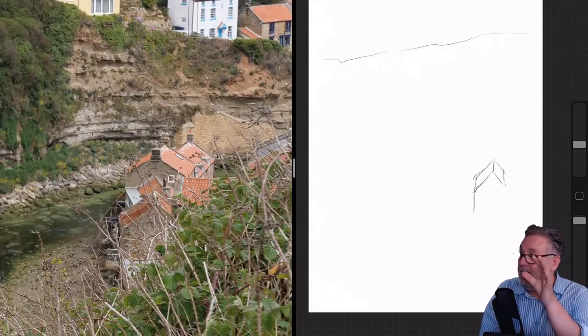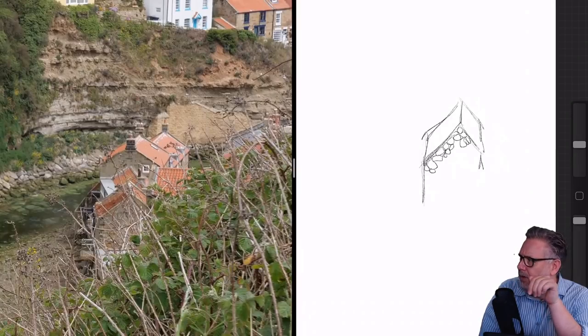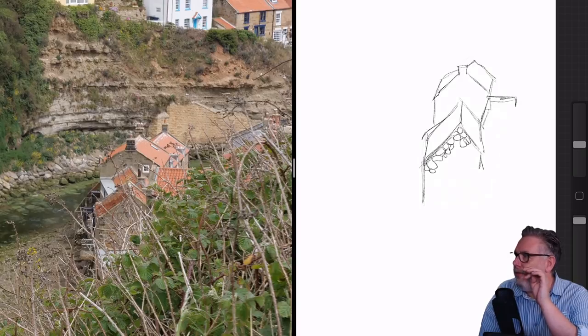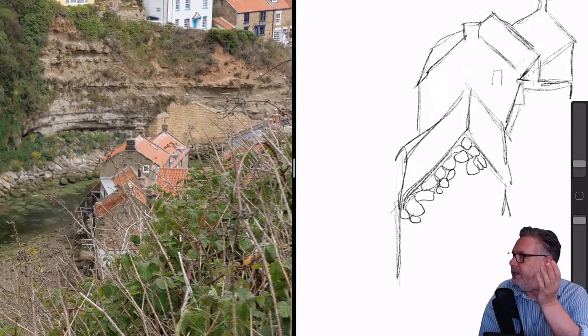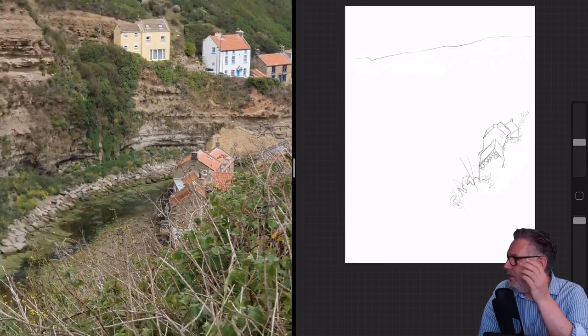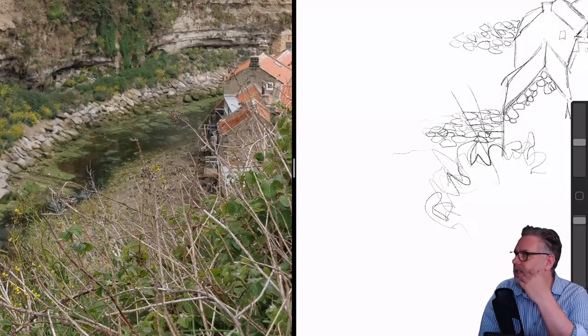As I said in the intro, the shapes and lines made by the buildings and the little stream really took my imagination and I thought I would have a go at turning it into a painting. I decided to do this one in Procreate, and I begin with a sketch because I'm going to do it as a watercolor — when I'm doing watercolors I always begin with a sketch.